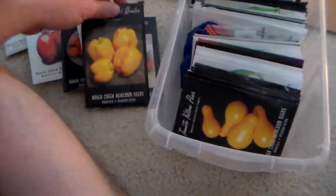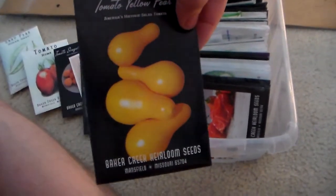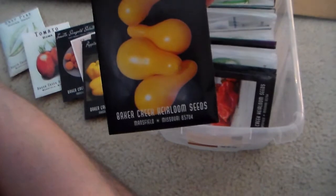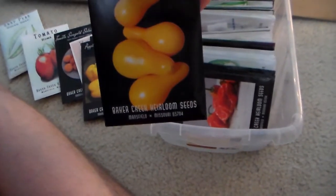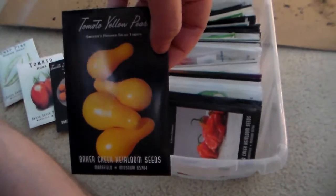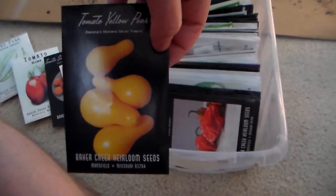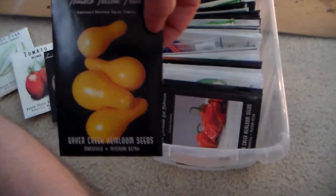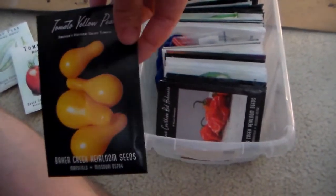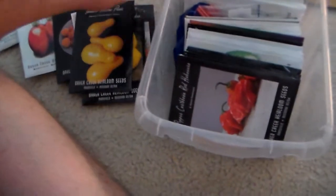Golden California wonder, yellow pear tomatoes. I also saw Charm City Balcony Gardener — she has these as well. She got the idea from M.I. Gardener, I think. I had actually already ordered these; I just thought they'd be kind of fun to grow. My red habanero.